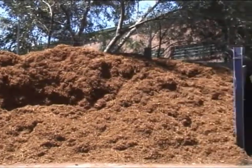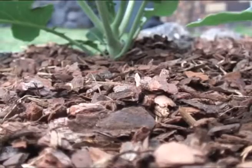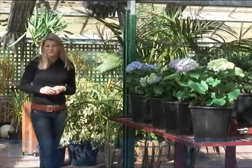Earlier in the series we looked at the value of mulch and the practical and decorative role that it plays. But in this piece we go one step further and put mulch under the spotlight. Tests have shown that mulch can help to reduce evaporation of water from the soil surface by up to 70%. But how does an inorganic mulch stand up against an organic one?